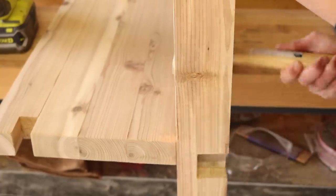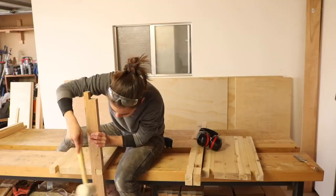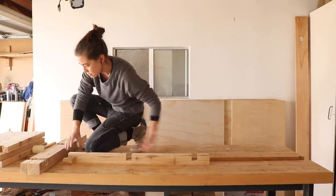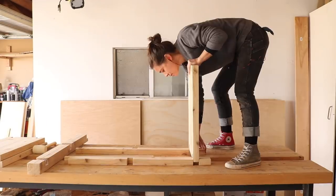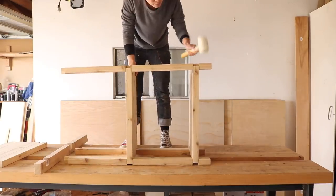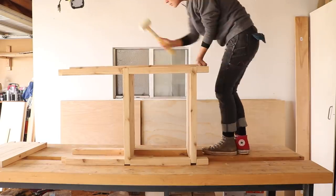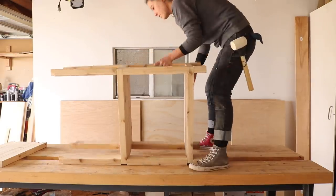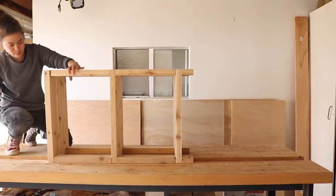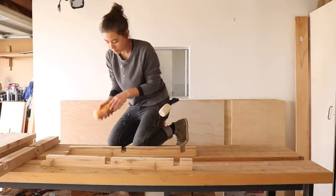Turns out that second time I made those cut marks was also not very precise. And now — the moment of truth — the dry fit. As I was putting it all together, I was thinking about all the ways it could have gone better: using hardwood, using a table saw for more precise cuts, and just being a better woodworker in general. But the truth is, it came together really well. The fits were so tight it didn't even need nails or screws. I did decide to reassemble it using glue because the top shelf wasn't wedged in and was a little loose — and if I was going to glue the top, why not glue the whole thing?